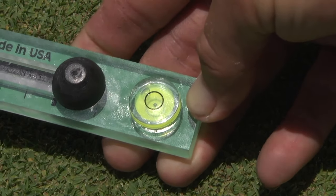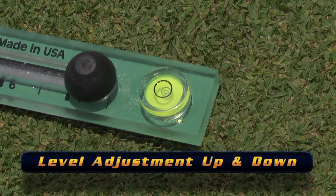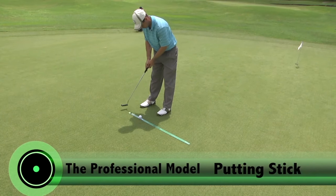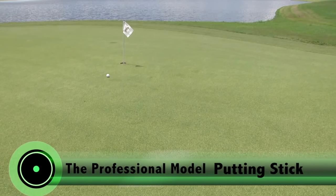And for even more accuracy and flexibility, the stick leveler can be adjusted up and down, along with side-to-side — a powerful tool for making breaking putts with bullseye accuracy.